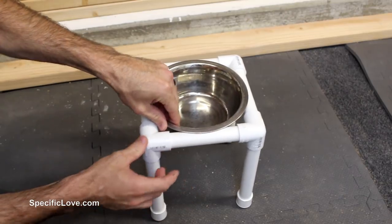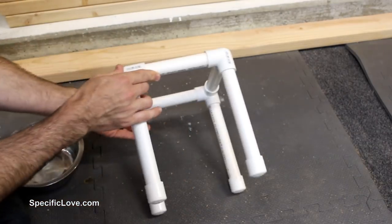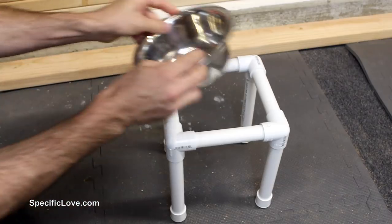That way it doesn't slide through by accident when your dog is moving it around. That is a great accessory for your dog.